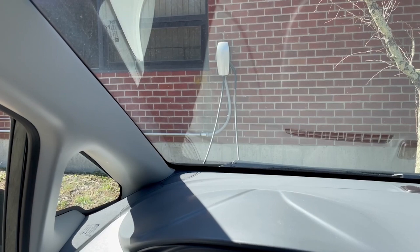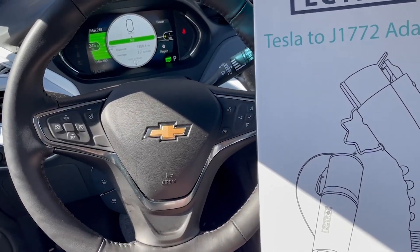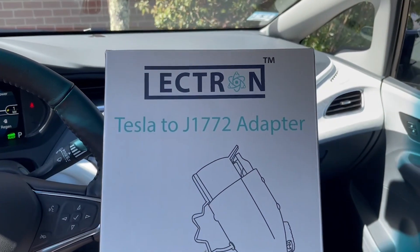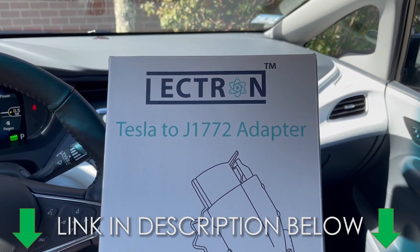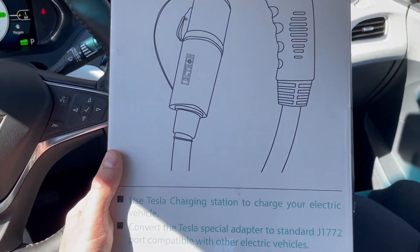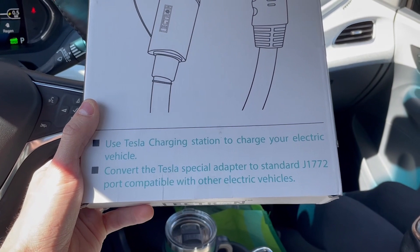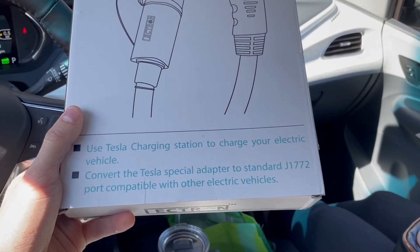We are here at a Tesla destination charger and we are going to be charging the Chevy Bolt using this adapter right here. It's made by a company called Lectron — you can see it's called a Tesla to J1772 adapter. At the bottom it says: use a Tesla charging station to charge your electric vehicle, converting the Tesla special adapter to a standard J1772 port, compatible with other electric vehicles.